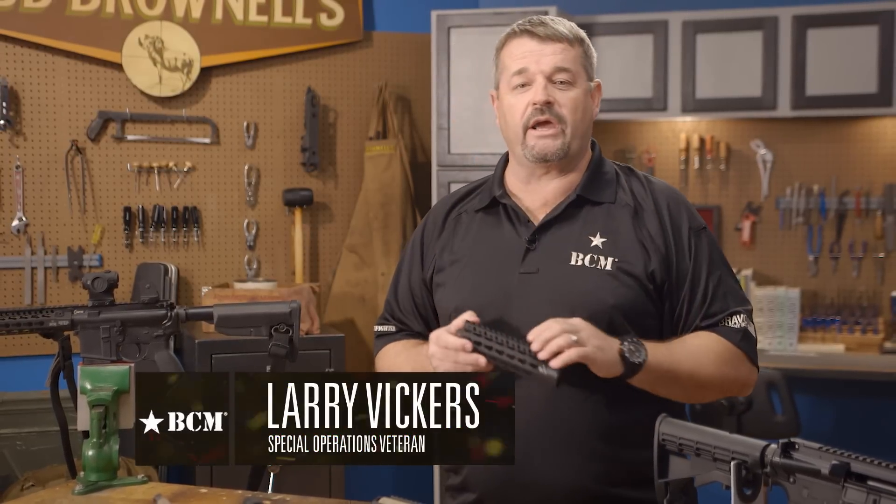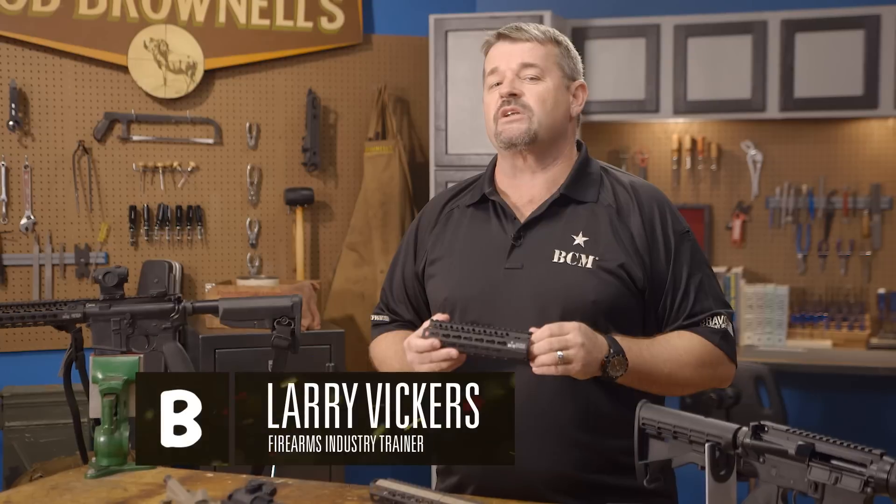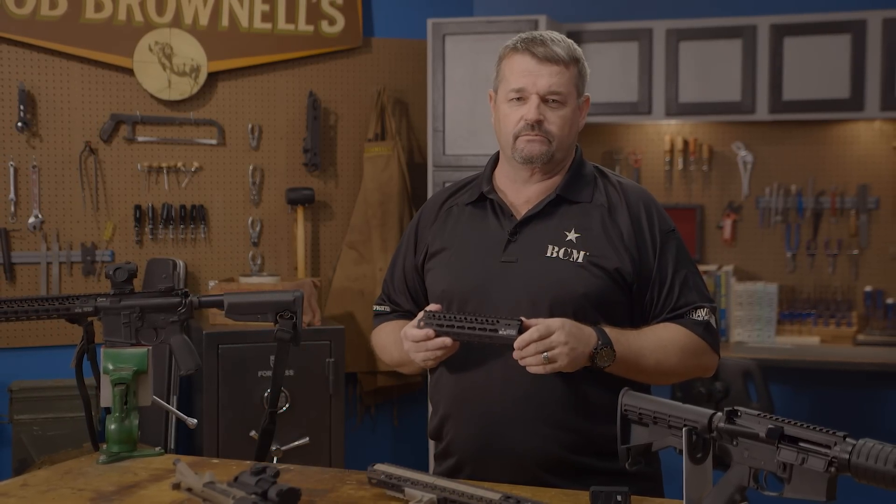The BCM KMR handguard, like everything Brownells sells, is backed up by their 100% satisfaction guarantee. I'm Larry Vickers. We'll see you back here next time. Have a good one.